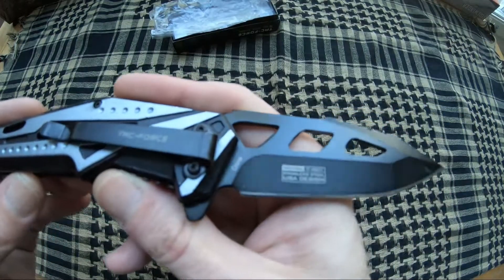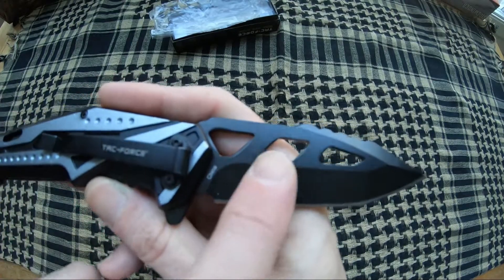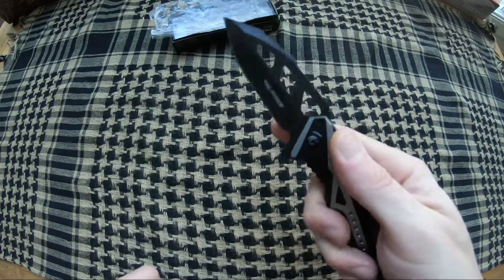It has an eight and a quarter inch overall length with a three and a half inch black 3CR13 stainless steel blade, big cutouts on the top. You can also use the cutouts to spider flick it open.